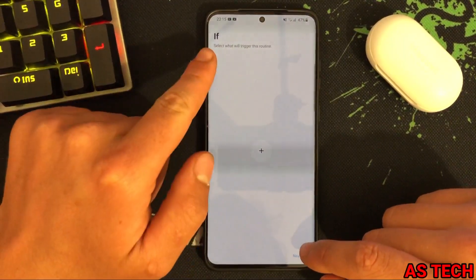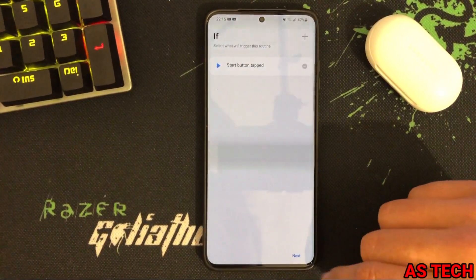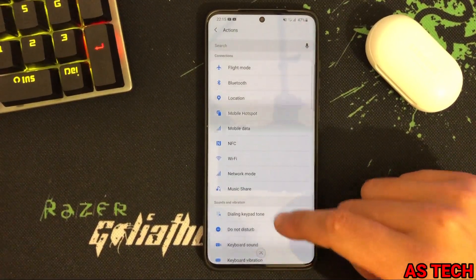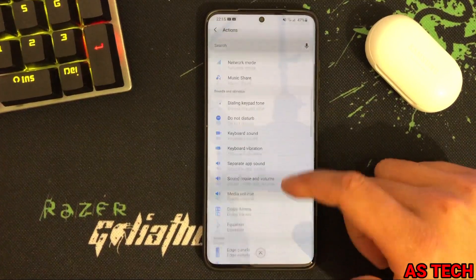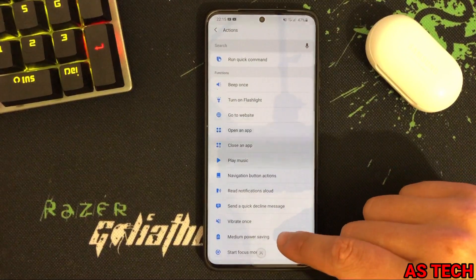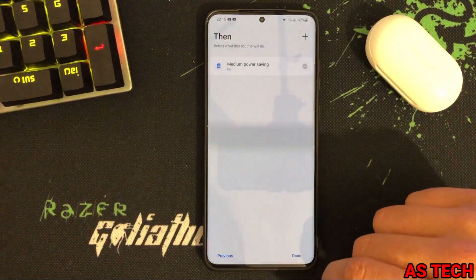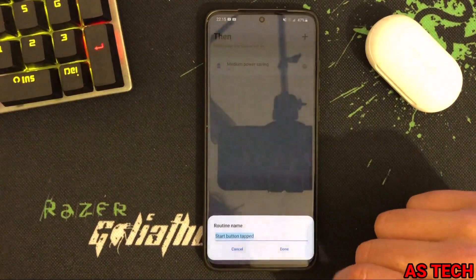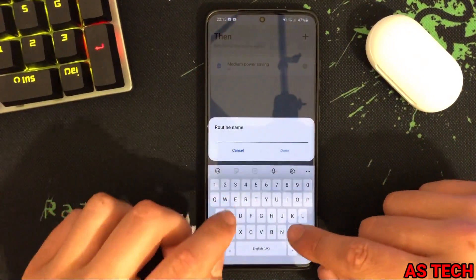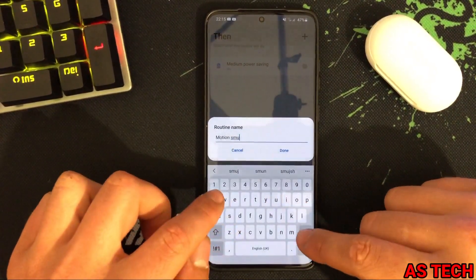When you press the start button tap, the phone will turn on medium power saving mode. Name the routine 'Motion Smoothness'.